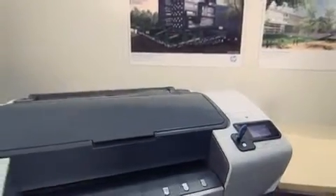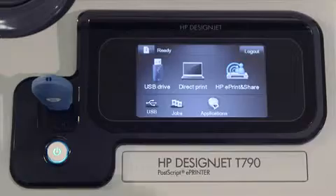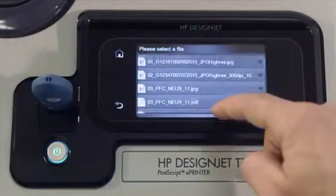After inserting the pen drive, press the USB drive icon on the touch screen. The ePrinter identifies the files it can print. Choose the one you want.